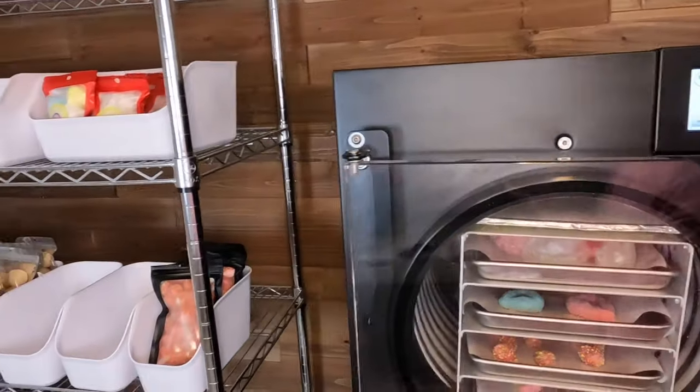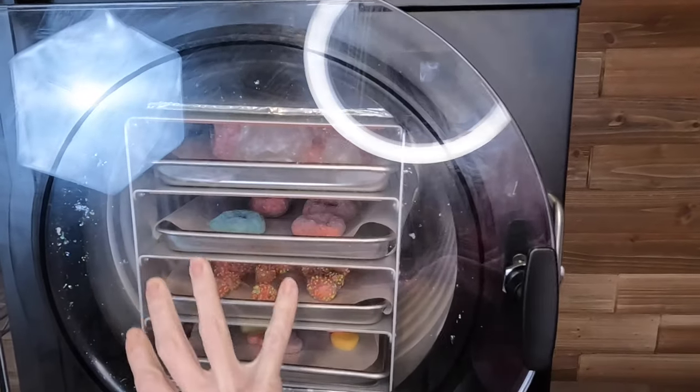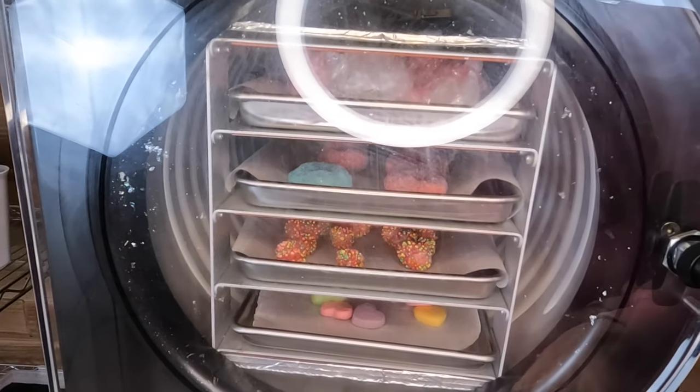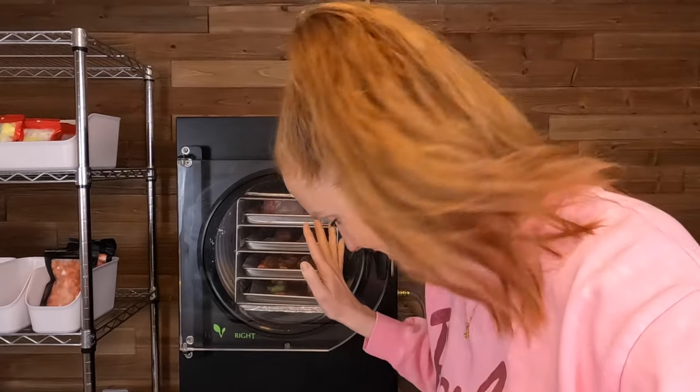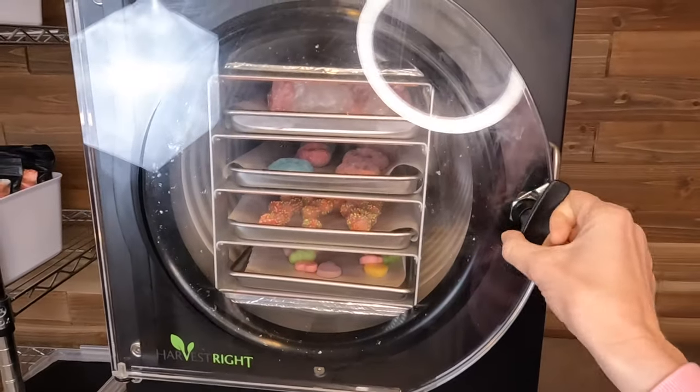I will catch you guys in four hours when these are done. Welcome back — it has been four hours, and my freeze dryer is beeping that our four hours is up and it is ready. It is looking a little wild in there. First I need to open the drain valve, then I'm going to hit defrost. It looks like we had some candy kind of explode in here, which is not great because it could have gotten in my vacuum pump. I'm going to check my pump and change the oil after this.